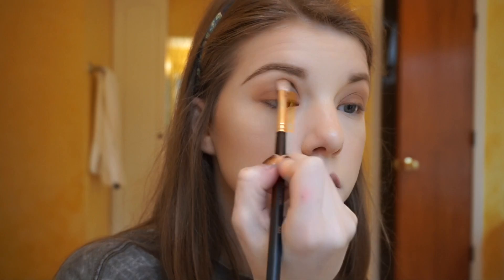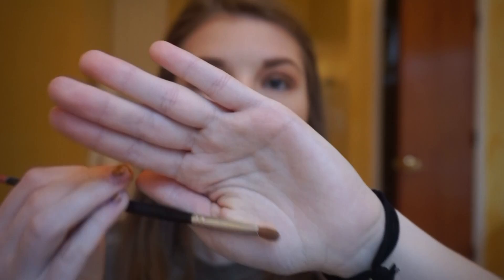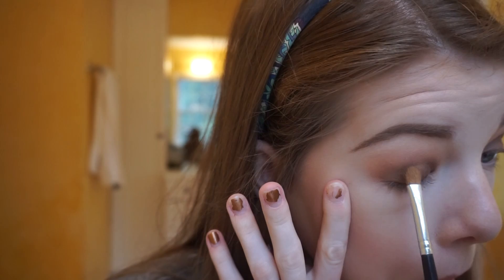I'm going to take Pretentious from Makeup Geek and start by getting a little bit on my finger and placing that all over my lid. Then I get a flat shader brush with Pretentious again and really pack that on my lid, then blend all of that together.